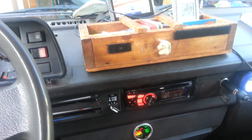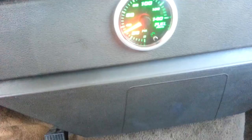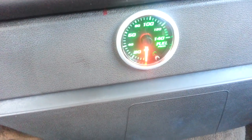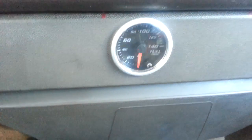The toughest problem was running the sensor wire all the way to the back from the front of the Volkswagen Vanagon, since the engine is in the back. Now I can tell if the fuel pressure drops, and I can then do repairs before the engine stops altogether and leaves us stranded.